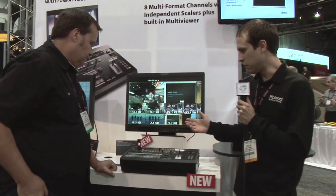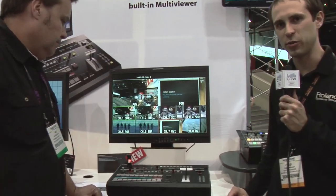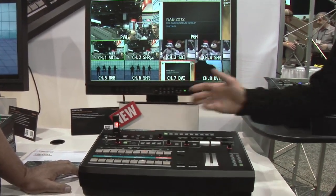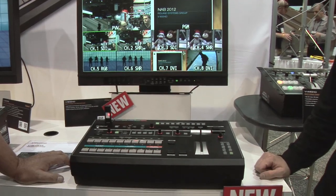This is our new V800HD — our multi-format live event video switcher. For any live event, church, installation, or even a small broadcast mixer, this is a great solution.